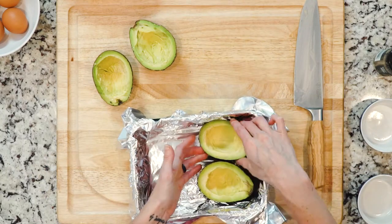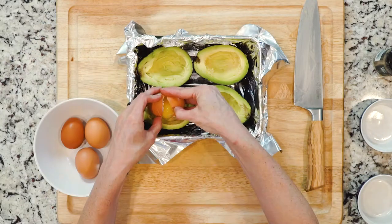Place the avocado halves in the foil-lined baking dish and carefully crack an egg into each half. Alternatively, you can crack an egg in a small bowl and then drop the egg into the hole — repeat for all the eggs. This provides a bit more control than just cracking the eggs straight into the hole in the avocado.